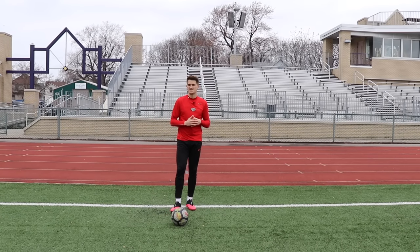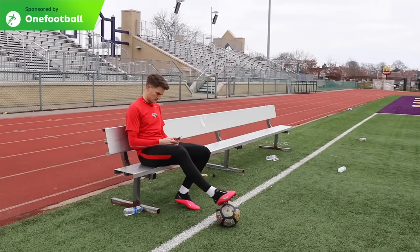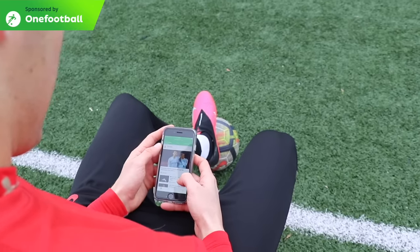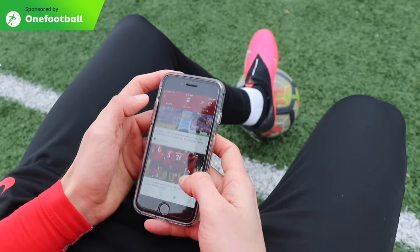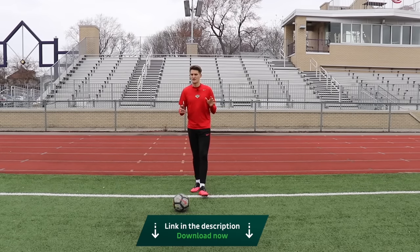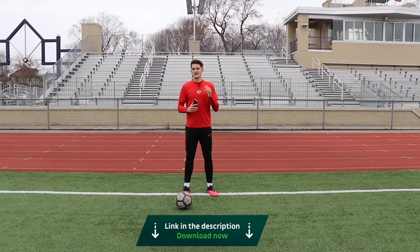Hi guys and welcome back to another video. So today I'm going to teach you five freestyle moves for beginners. Before we get into the video, I just want to say a huge thank you to OneFootball for sponsoring this video. OneFootball is a free football app that covers hundreds of leagues all around the world, so you can stay up to date with your favourite team, your favourite player, and everything happening in the world of football. Absolutely free to download onto your device. I'm going to leave the link in the description box below — go and check it out.